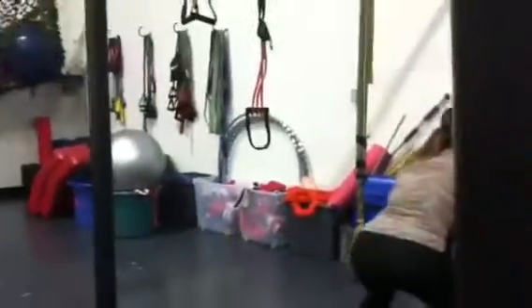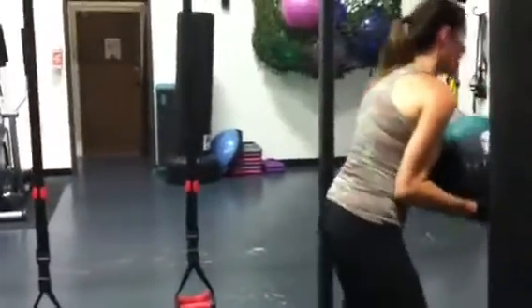Core tight. You got it, Mary. Let's go. Butts are down, chest is up. Mary, get lower on your squat.